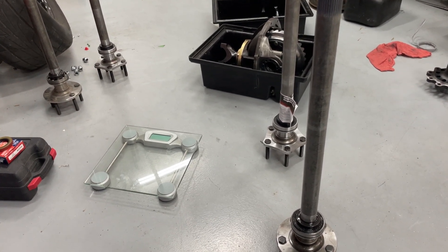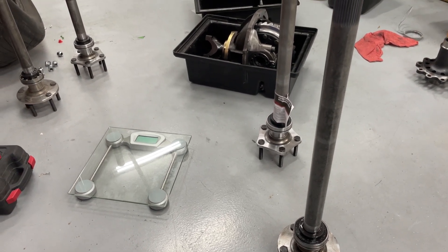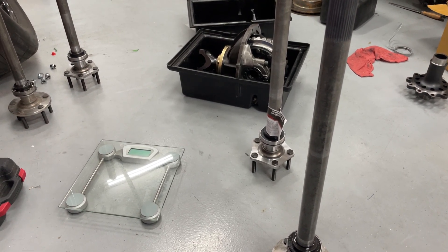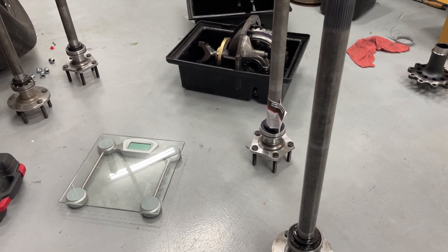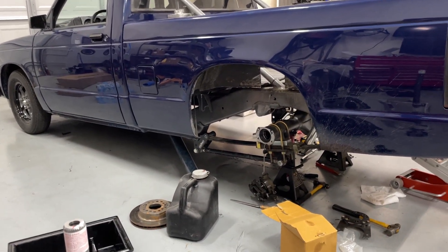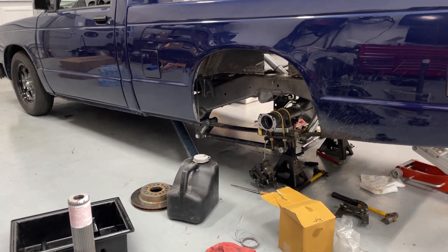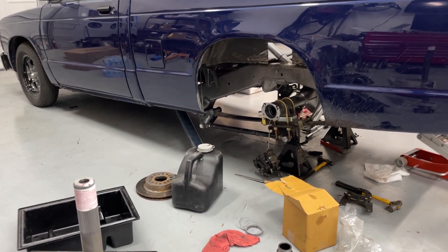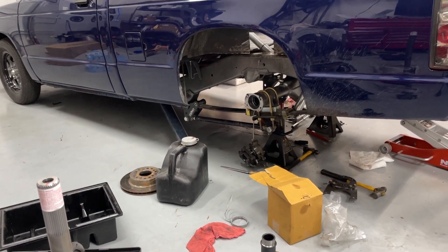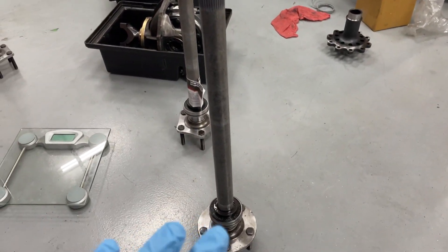Hey guys, this is Eric Wangana with Wangana Racing. This is a quick video today about the S10 and some of the improvements I'm making as far as reducing the weight of the rear end pieces. What I've got here to show you — this is the S10, and it has a Quick Performance Ford 9-inch housing in it. All these pieces are for it. This is not for a stock GM 7.5-inch 10-bolt — this is for a Ford 9-inch.